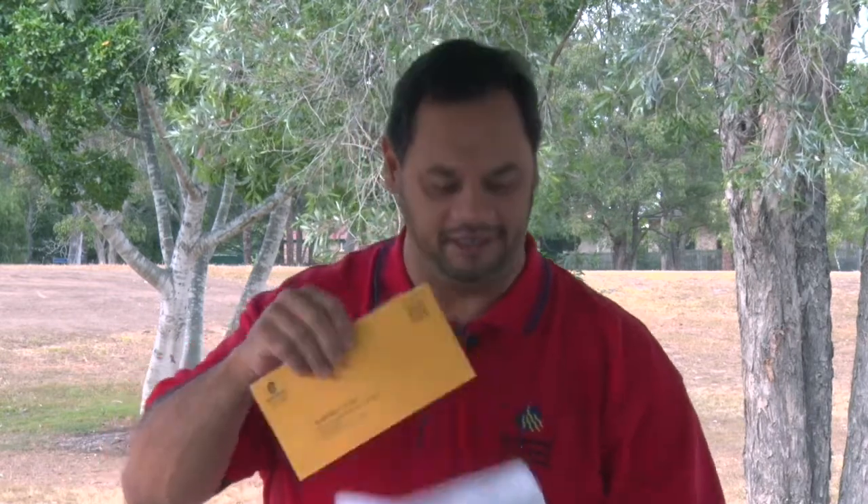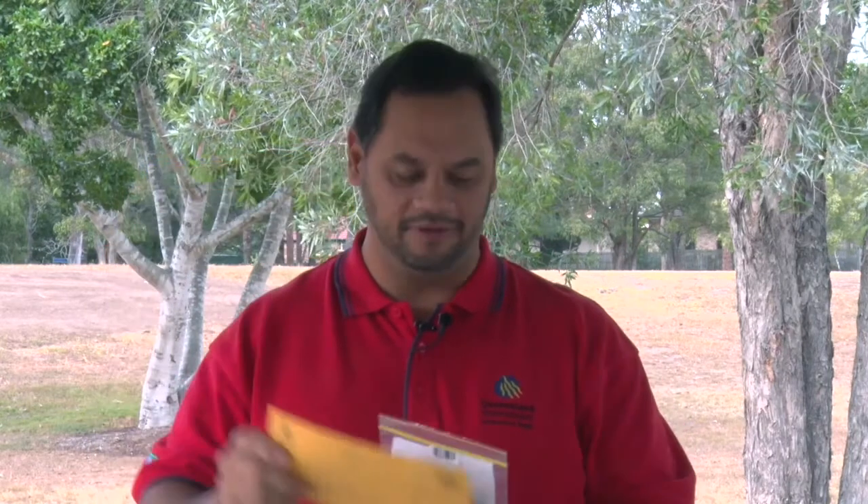Hi, I'm here to show you how to put together your Zika Mozzie kit. You would have received in the mail an envelope like this addressed to yourself. Inside you would have received a reply paid envelope back to Queensland Health and of course your starter kit.